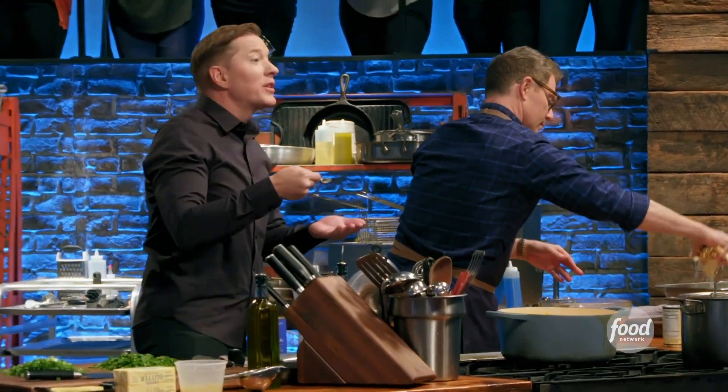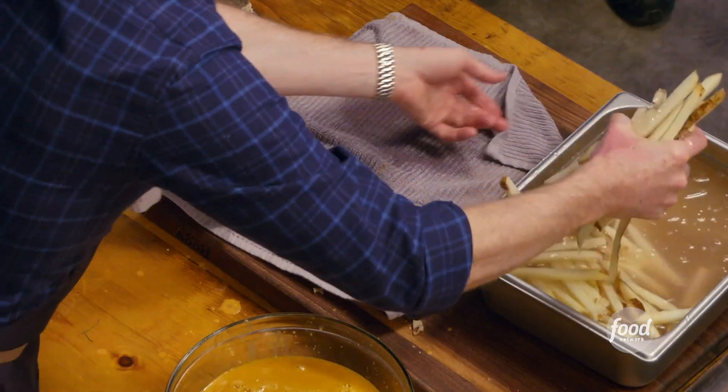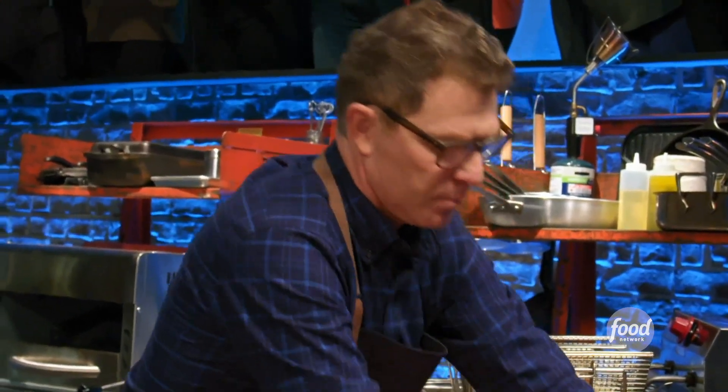Mm, that's delicious. Not salty enough, but it's delicious. It's gonna get there. The classic way to cook French fries is to cook them twice. First, you soak them, get the starch out, and then you blanch them in lower temperature oil so that they cook through, but they don't get crisp.